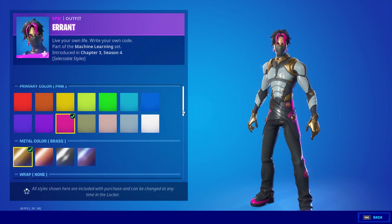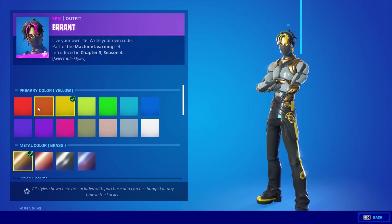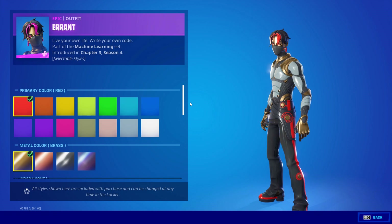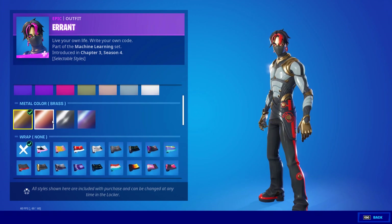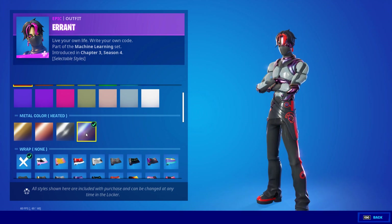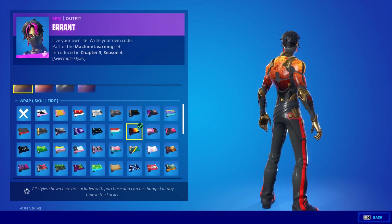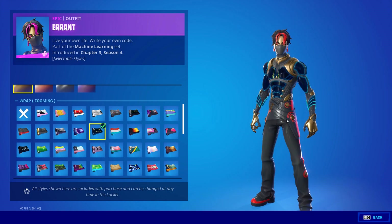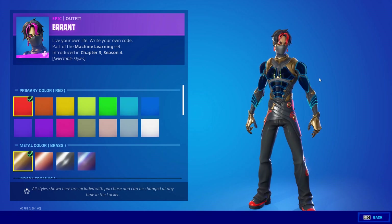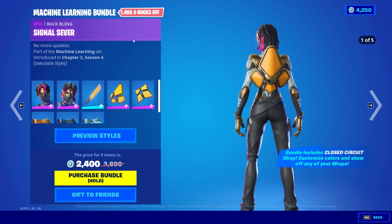If you go to the skins, you can actually customize the primary color, which covers the designs, hair color, and the metals that go around the skin. You can select the metal you like and then apply whatever wrap you want. The more wraps you have, the more skin variations you'll have in your arsenal.